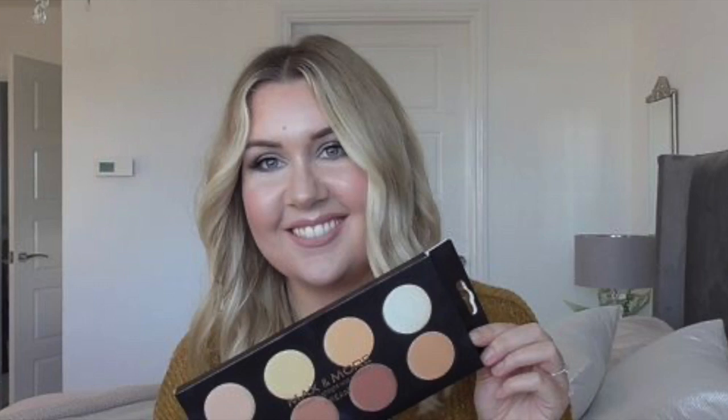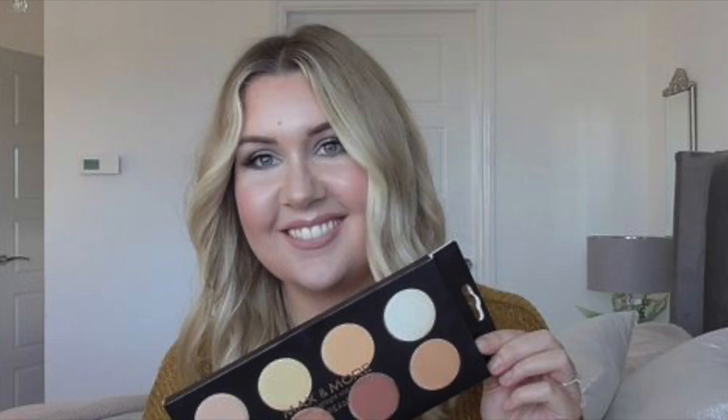Hi everyone, welcome back to my channel. In today's video I'm going to be doing a contouring tutorial using a palette that's £1.99 from Home Bargains.